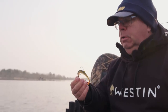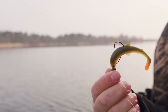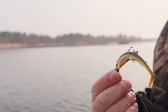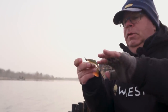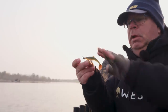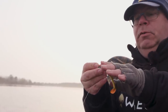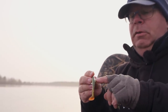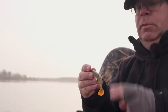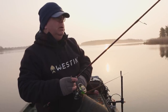This is how it should look when you're using an offset hook. When the fish strikes, they push away the lure to get hooked. The hook is hidden in that slot in the back and slides away very easily when you get a bite. This way there's nothing to catch weed. Let's catch another one.